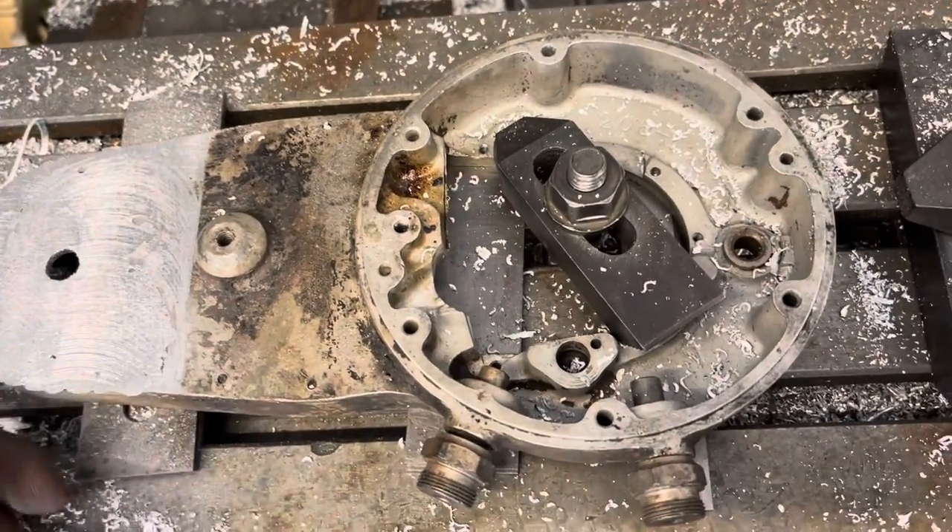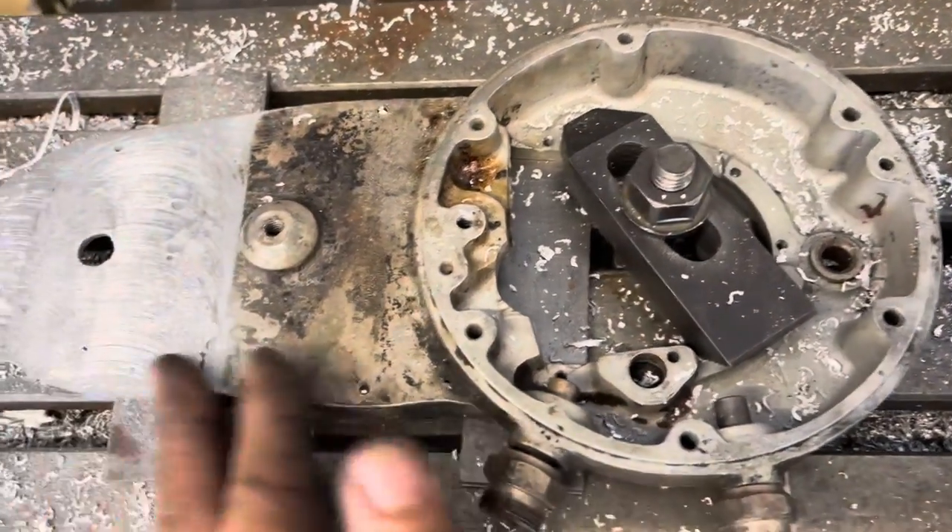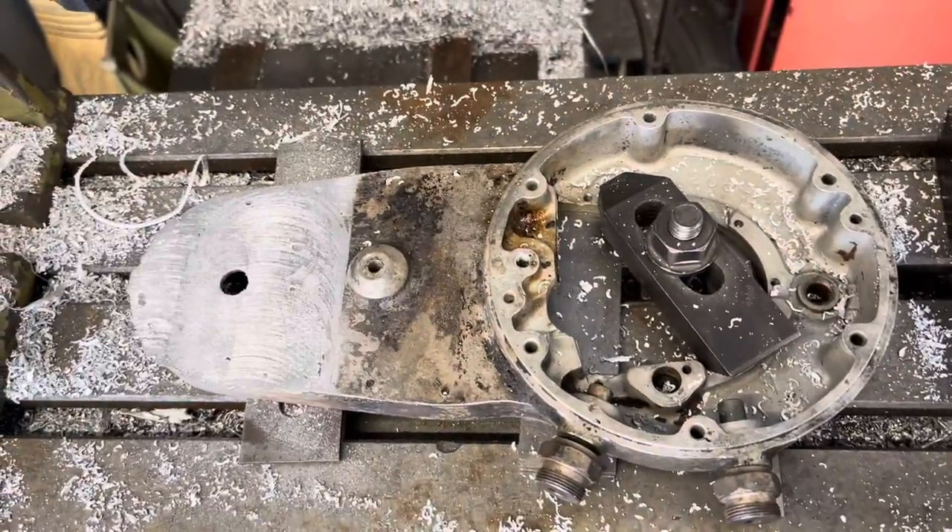I'll just go to my belt sander and clean these edges up where I had a little bit of overlay on the weld, and she's ready to be blasted and put back on the bike. And that's it.